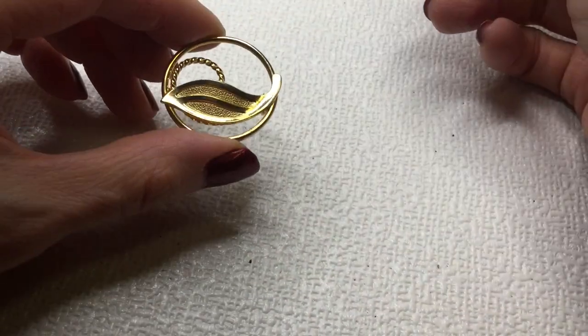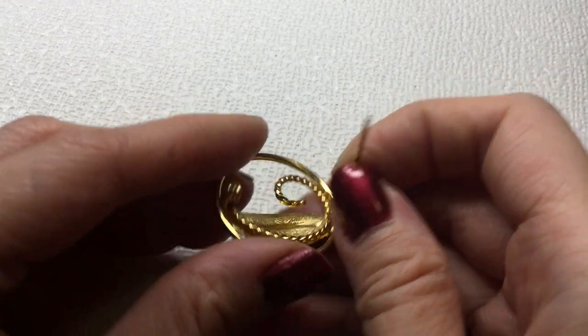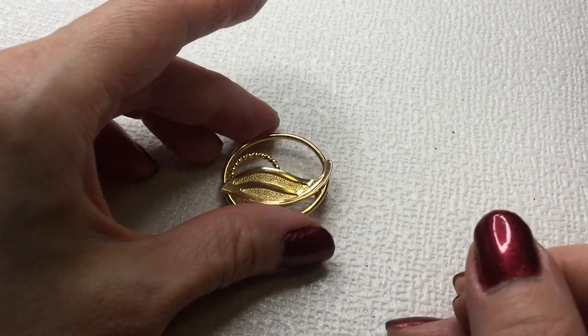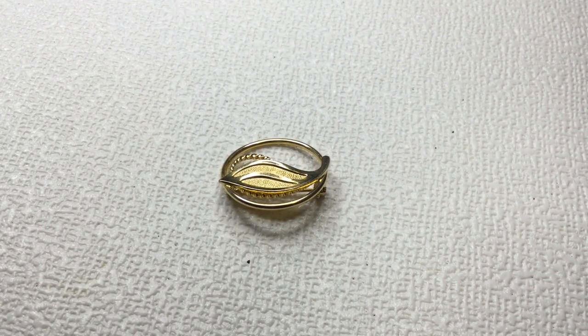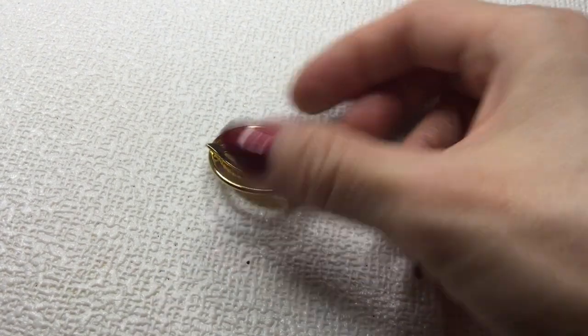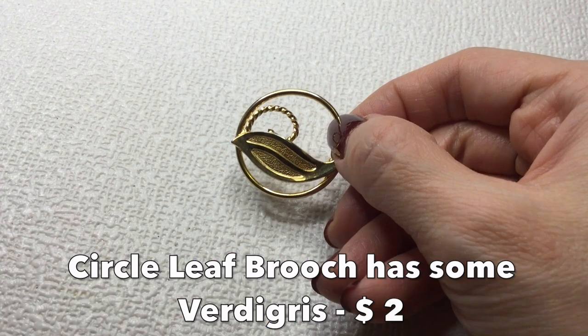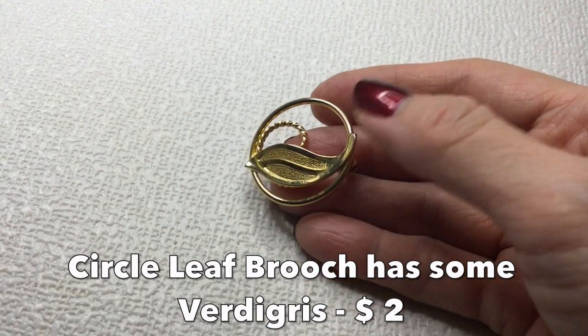Next we have a circle brooch here with another leaf — it's with the leaves! I don't know, it's a very popular motif. There is a little bit of wear on the back, but it's really cute — a teeny tiny brooch, probably about an inch around. I love the mix of the textured and shiny gold. This will be four dollars.